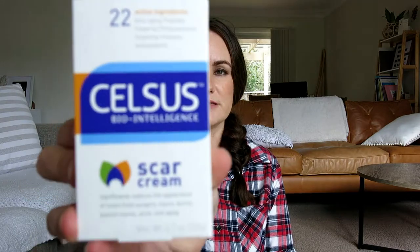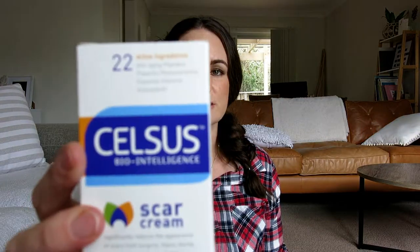The third and final product I got in this little box is called Celsus Scar Cream. I actually had to get a melanoma removed recently from my chest, and it has left quite a big scar. That was about a month and a half ago, so I wanted to get some scar cream to help it fade since it's on a prominent area. I'm going to be using it morning and night and will come back to show you what it looks like in a couple of months.